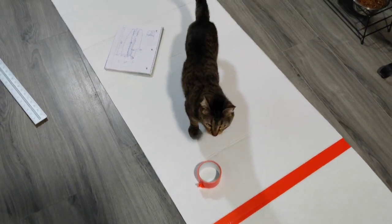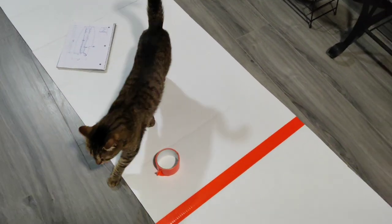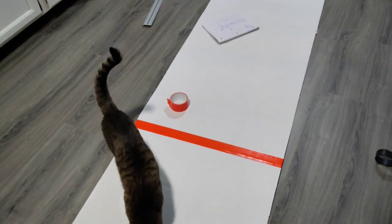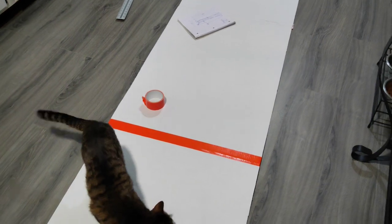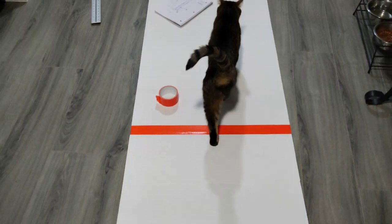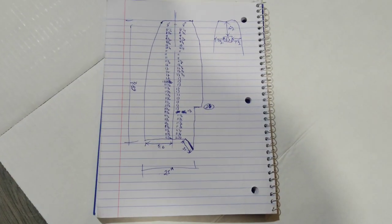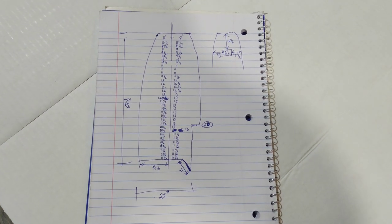My cat Thunder wants to help. The plan is I took these project folders and I'm lining them up to try to make a template out of them. I'll tape it together and from there I'll be able to make my templates according to my measurements.